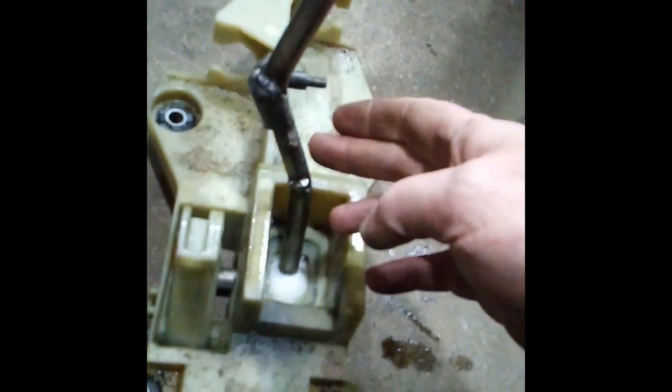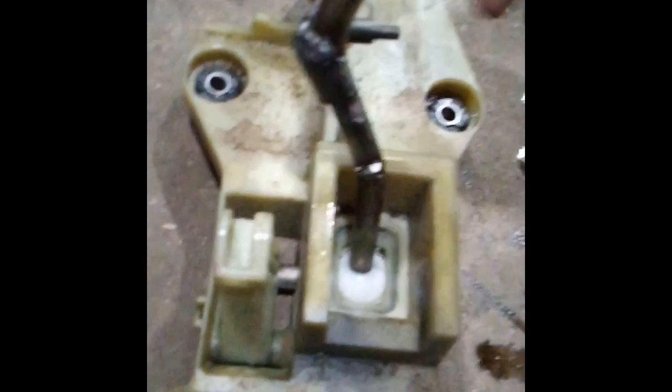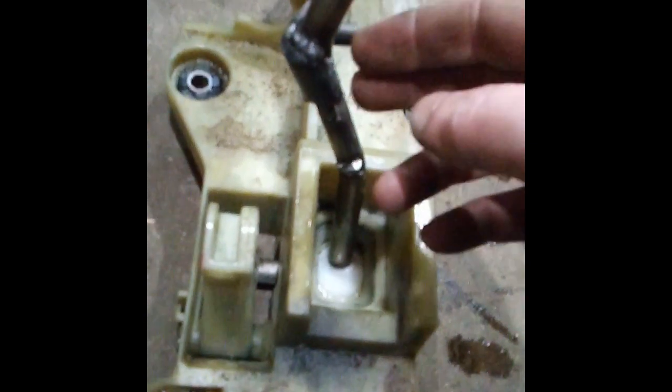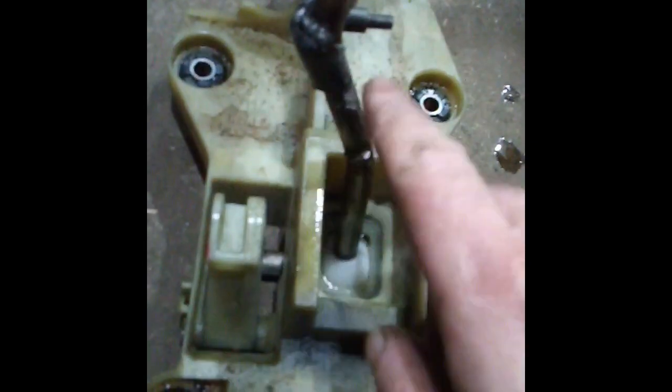Hey guys, real quick - this is the shifter out of the Honda. I was looking online about the short shift thing that bolts on. What it does is it moves this point up. So what I did is I cut the welds - this thing right here that goes for the shift rod was actually sitting right here, so I've moved it up to here and then re-welded it back in. I'm just gonna try that and see if that shortens up the shifts.